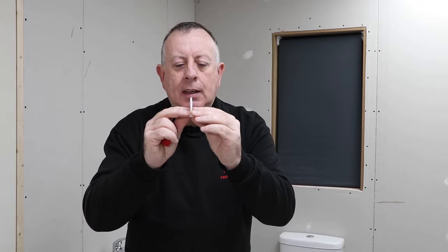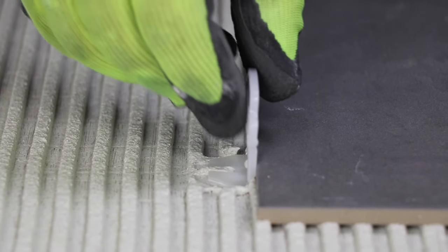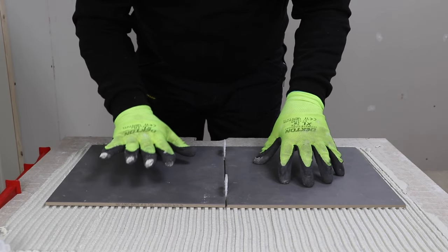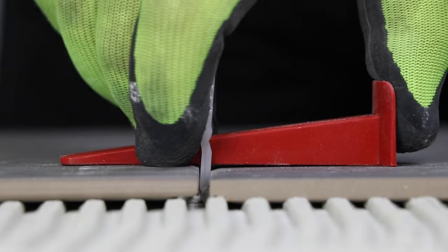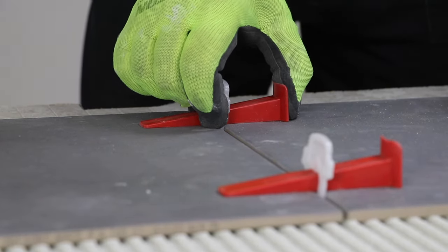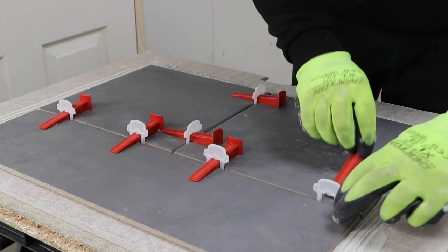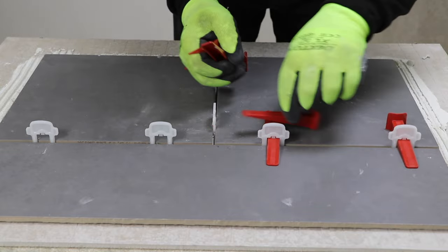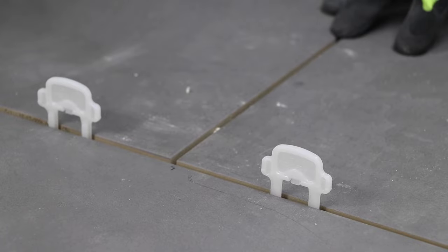The great thing about these is that they can actually space your tiles like the spacers we saw just now, but will also align your tiles with each other making a flatter, more consistent, even surface. They're really easy to use with the clip being pushed into the adhesive layer and the wedge being tightened up just by hand. Once the adhesive has cured and everything is set in place, the tops can be snapped off leaving the bottom clip below the tile line. It's best to do this with a rubber mallet so you don't mark or damage them.